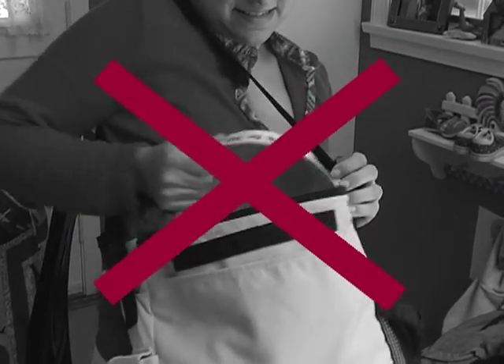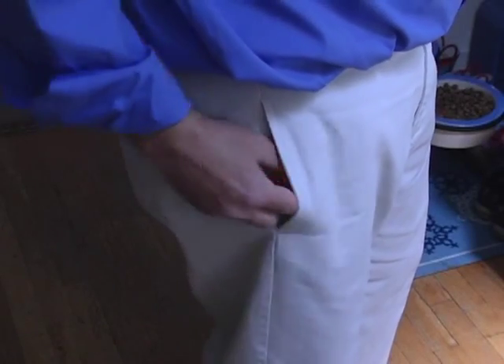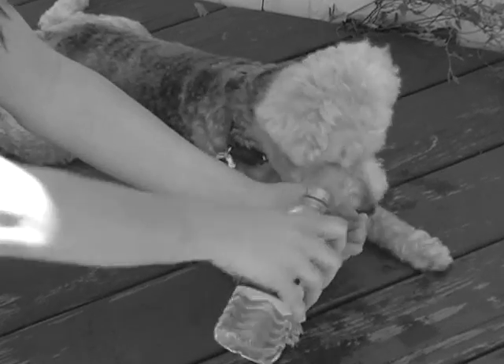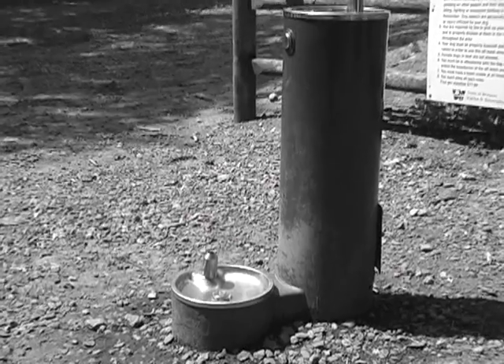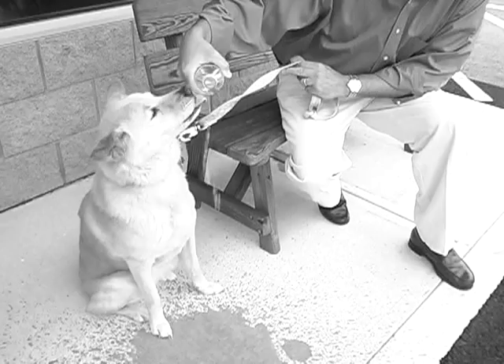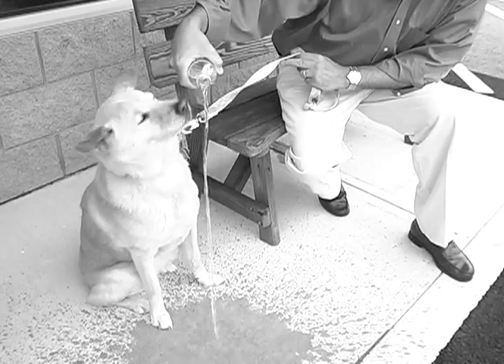No more lugging bulky bowls. The pet-top device is small enough to fit in your pocket, purse, or glove compartment. No more spilling water into your hands. No more germ-filled dog park bowls. No more pets gagging from squirting or pouring bottles. And no more wasting half your water.